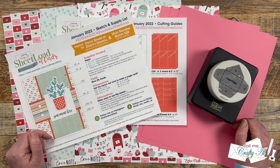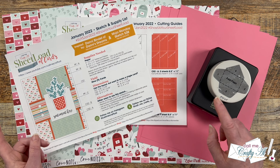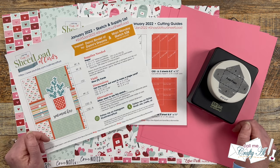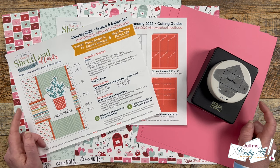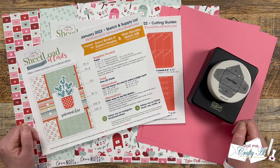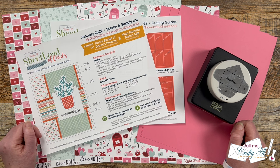In the Sheet Load Rewind series, I revisit a past sheet load of cards — sometimes I switch it up, sometimes I just make a new set. This gives newer viewers a chance to check out old editions, and those who've been here since the beginning a little revisit as well. This month I'm rewinding back to January 2022 to make some Valentine's Day, Galentine's Day, and love cards.